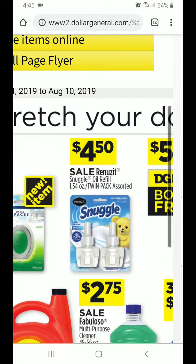The Snuggle Renew It oil refill. It says 20-pack, 1.34 ounce, so it's the two count. It's on sale for $4.50, which is great.